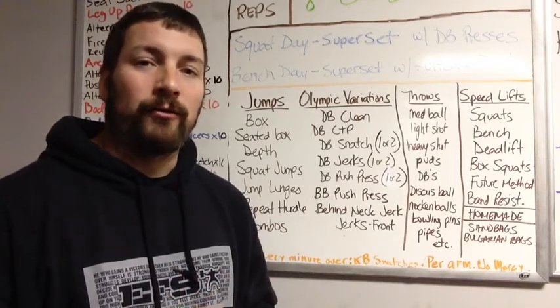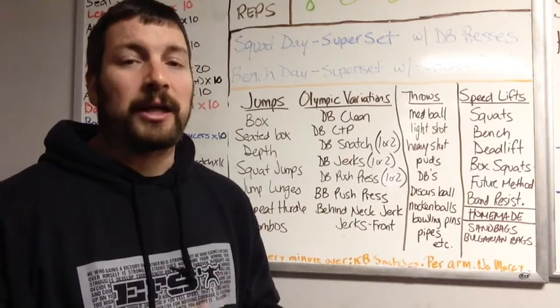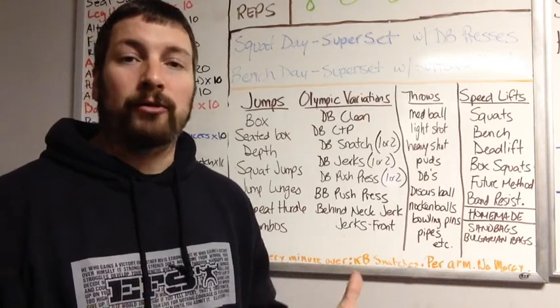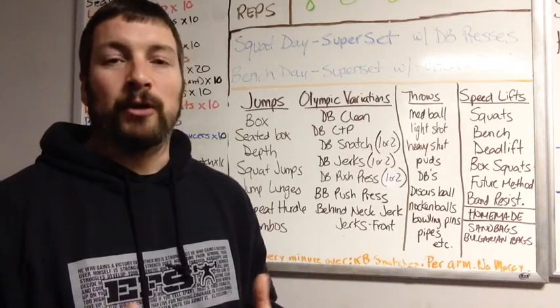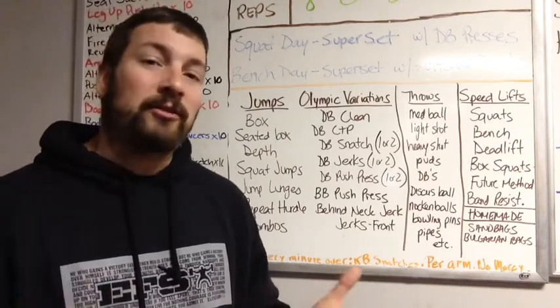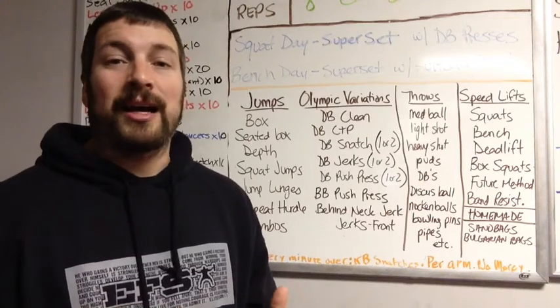The other day we did a video that talked about if I only had one exercise to get more explosive and become a better thrower, what would it be? I picked a power clean and jerk, similar to the Olympic lifting movement — the clean and jerk you'd see at the Summer Olympics. I mentioned that we don't really do Olympic lifting here at the gym, and that raised a lot of eyebrows.